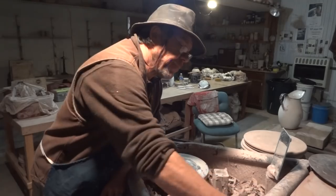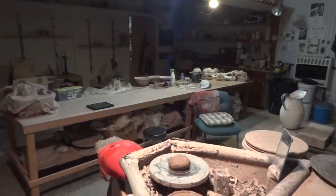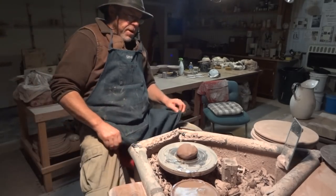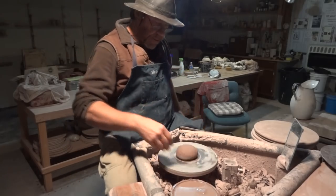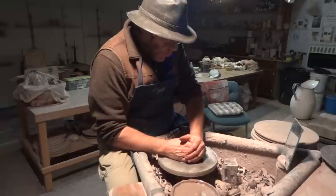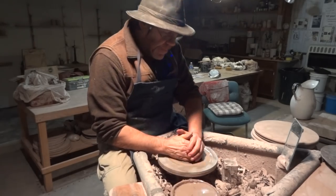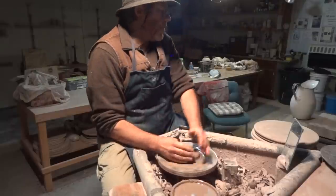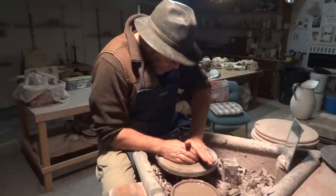To throw a bat pad, I would say one pound of clay is going to be fine. When I used to work for my dad at the Lower Down Pottery in Boblake Tracy, England — David Leach — none of the wheels in the pottery had bat pins, not one. So any time that we wanted to throw anything on a bat, you had to throw down a pad first. Just basically center, and then cone up and center down.